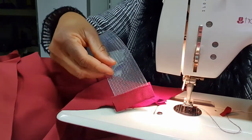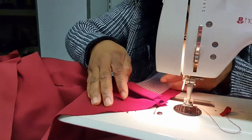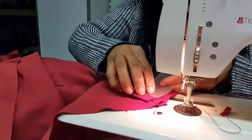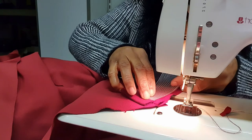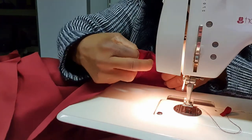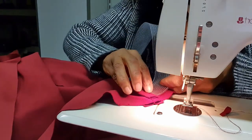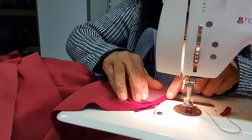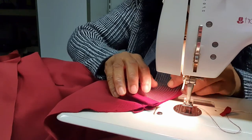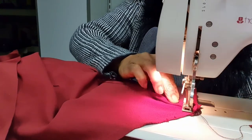Now guys, I have secured the edge of the horse hair. Now I will place it. Do you see how I secured it? Then I'll now place it here — I'll place it a little above the line. That's the line. Just open it up in this form. I'll place it a quarter inch away from the edge — do you see it? Quarter inch away from the edge. So I'll place it, then put it under the machine. Then let's start sewing.